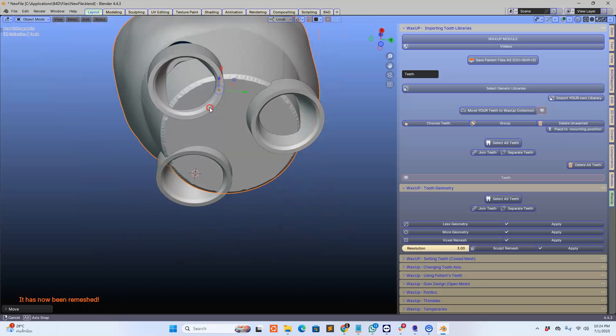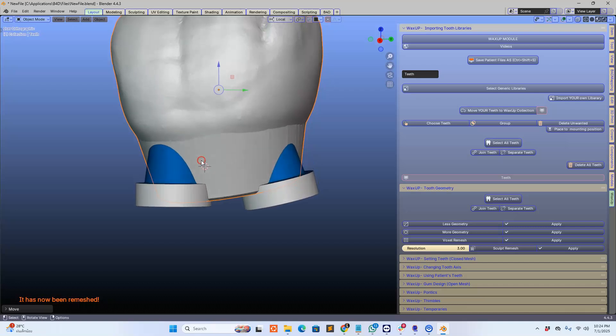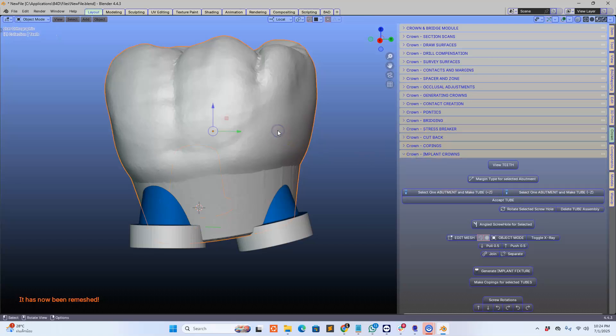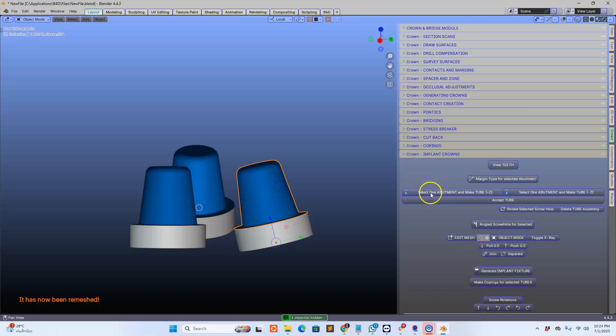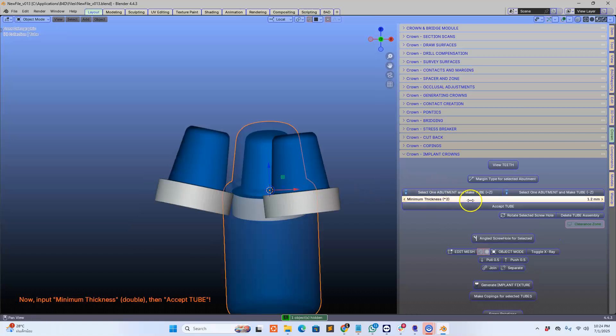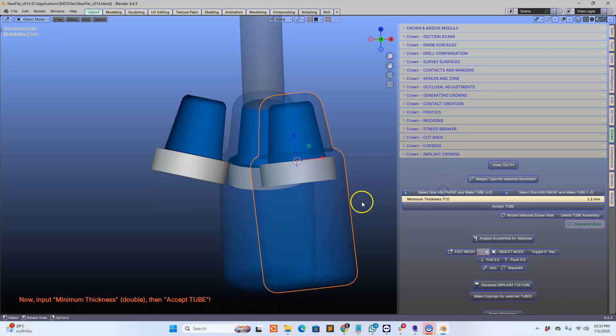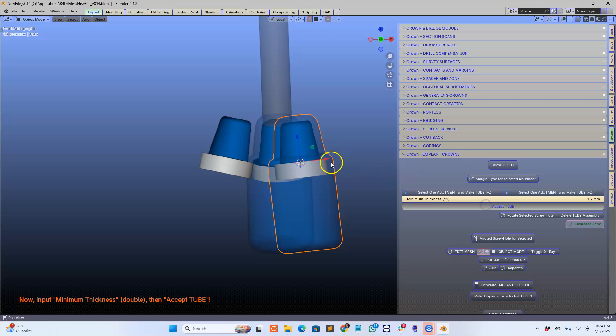Now we've got three implants which are very very close together and I'm going to have some fun here — I hope you guys are watching and you're going to enjoy this as well. I'm really excited about Blender 4.4, it is unbelievable, it's working much faster. So here — the crown module — go to the implants, I'm going to hide this away, and then we're going to make these assemblies. It looks a bit like a bottle with a screw hole cutter at the top of it.